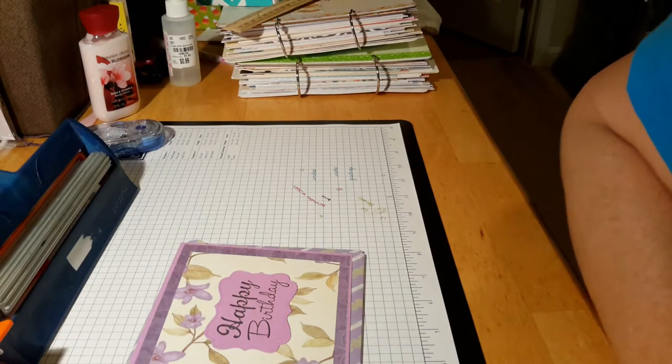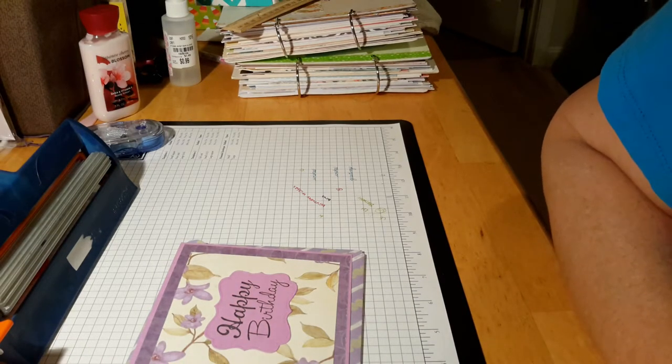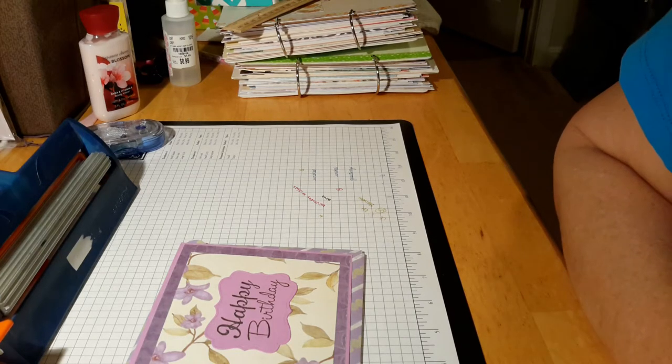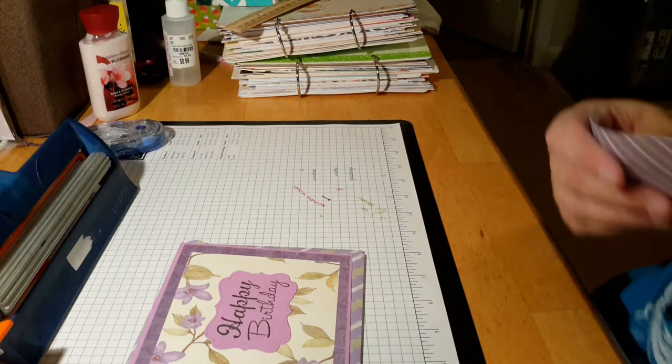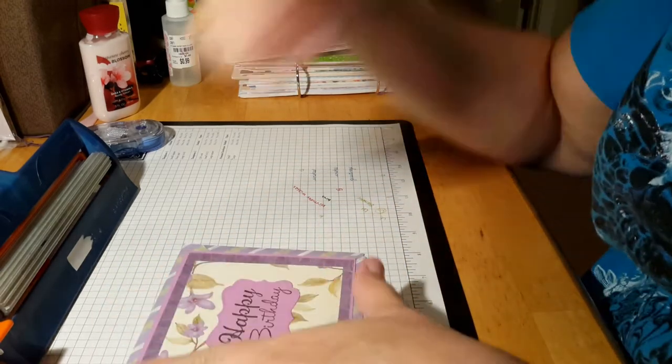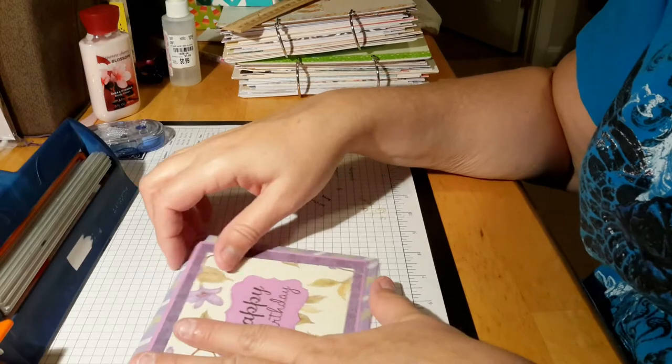Hey guys, it's Stephanie, Scrappy Steffy here, and I'm here with a really quick and easy project share. I also wanted to give you all a neat little nifty trick that I learned. Someone showed me about how to do a fun thing with envelopes.